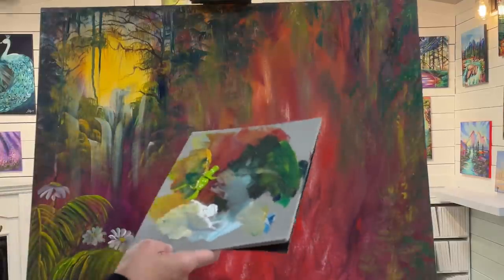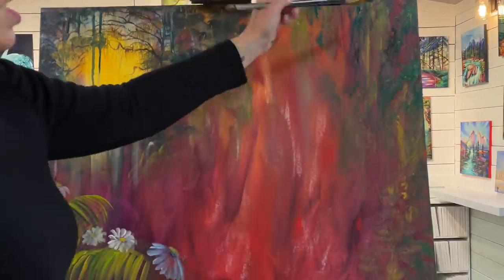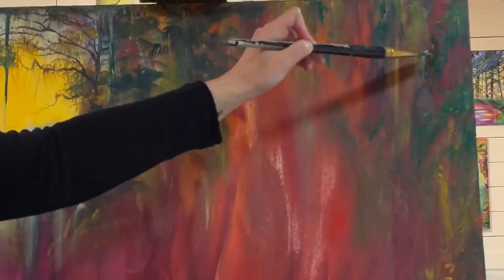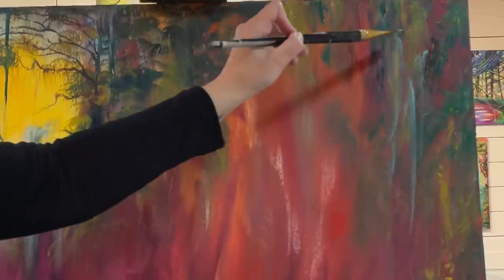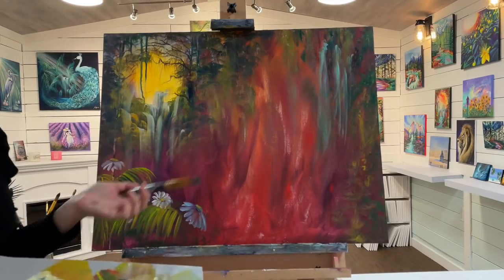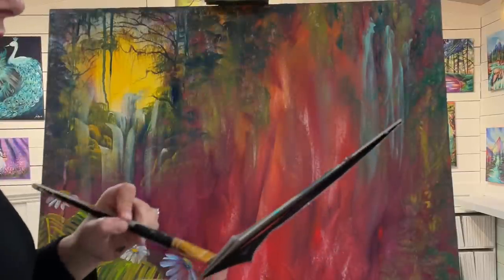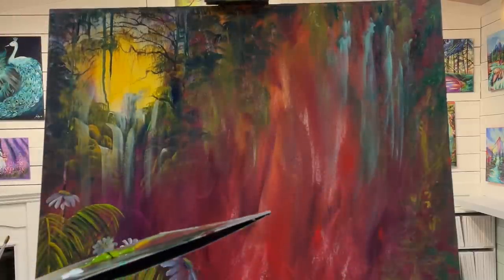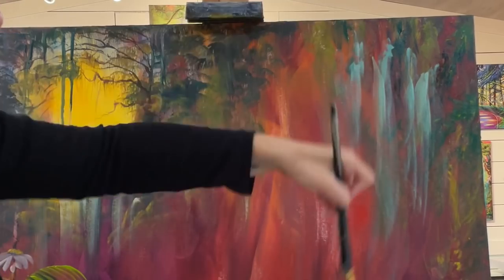I'm working intuitively right now — not looking at a picture, just making this up as I go. I'm taking a little green, a little water and white. Look at how pretty that blue looks — like an icy, frosty blue! If I were following a reference photo I wouldn't be using my imagination this way and discovering these fun little surprises during the painting process. I like to encourage you guys to do that — you're going to learn more and become more of the authentic painter you're meant to be when you don't rely on reference photos.